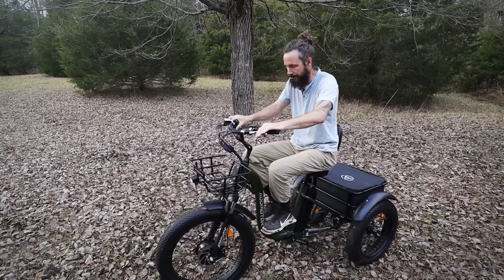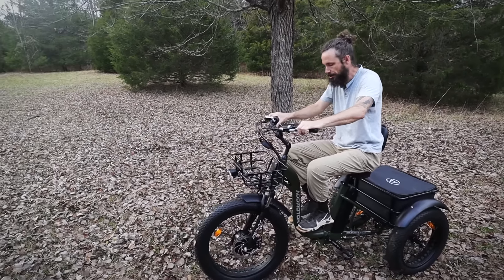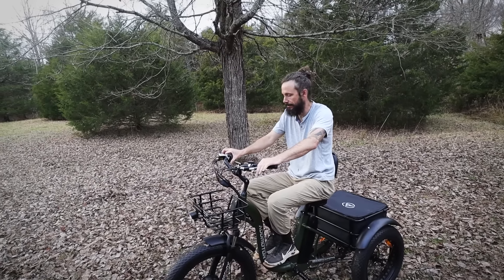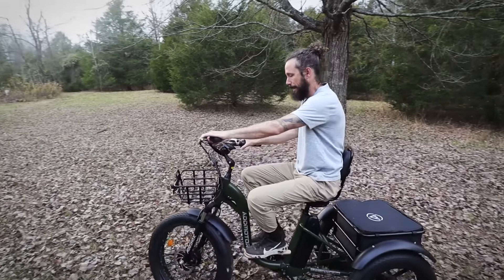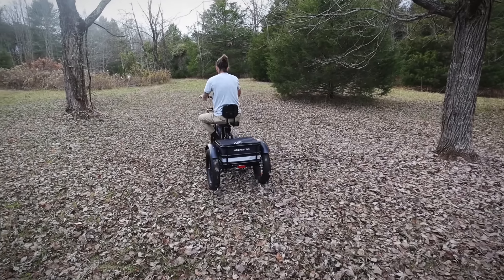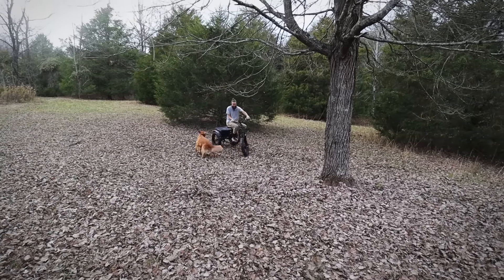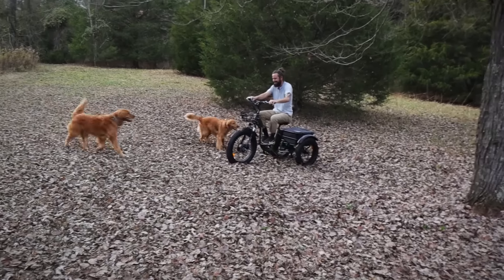Why won't it work? Oh — as soon as you put on the brake, it stops the acceleration, stops the throttle. I can't go straight with it.